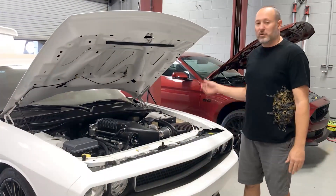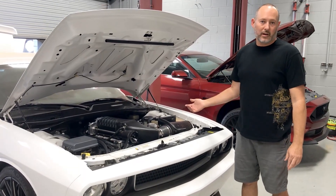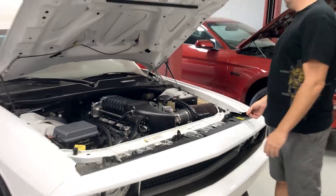Now we've primed the system and we're going to go ahead and turn the key on, and we're going to let the pump start pulling and pushing some of the air out of the system. Go ahead and turn the key on.